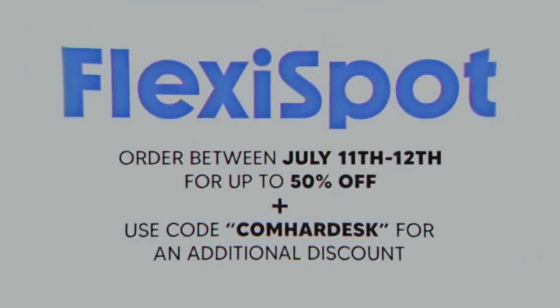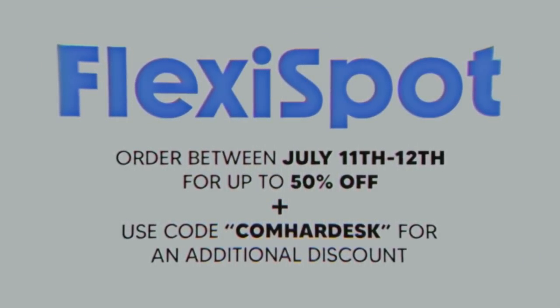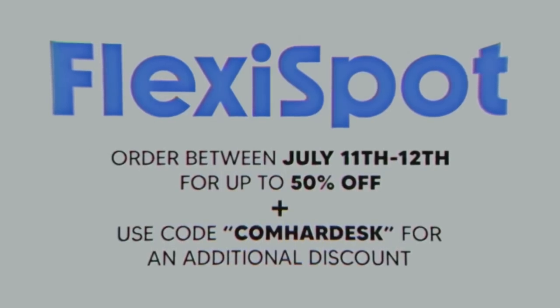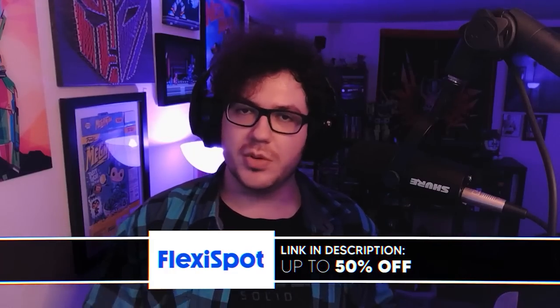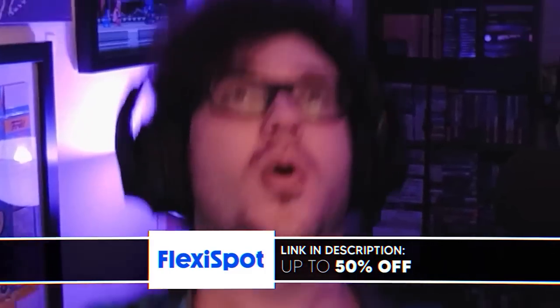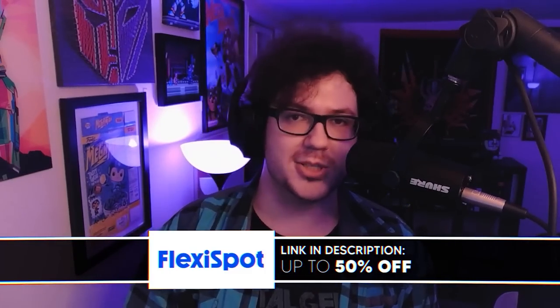If you're in the market for one of these, check the affiliate link down below and use the code COMHARDDESK in all caps for an additional discount on top of the 50% discount available this Prime Day on July 11th and 12th. Ordering from the link below will go towards supporting me directly, which will allow me to keep my editor paid. Even if you don't care about supporting the channel, following my affiliate link will still give you an additional discount.